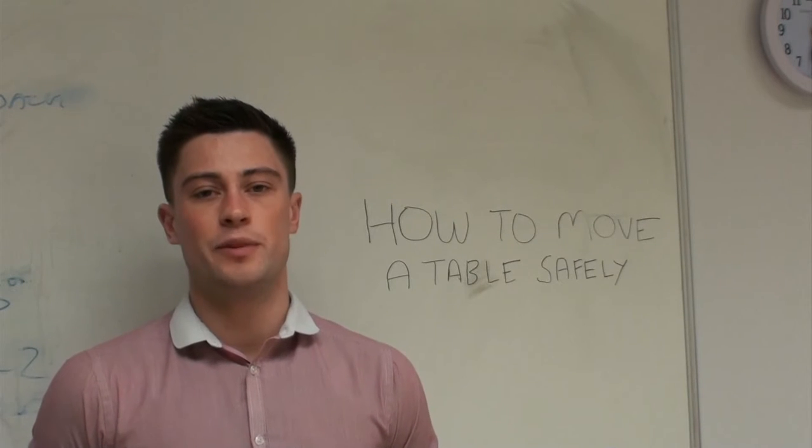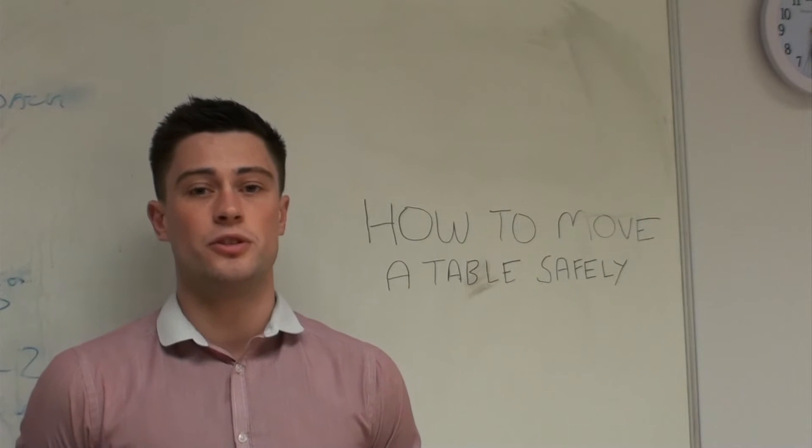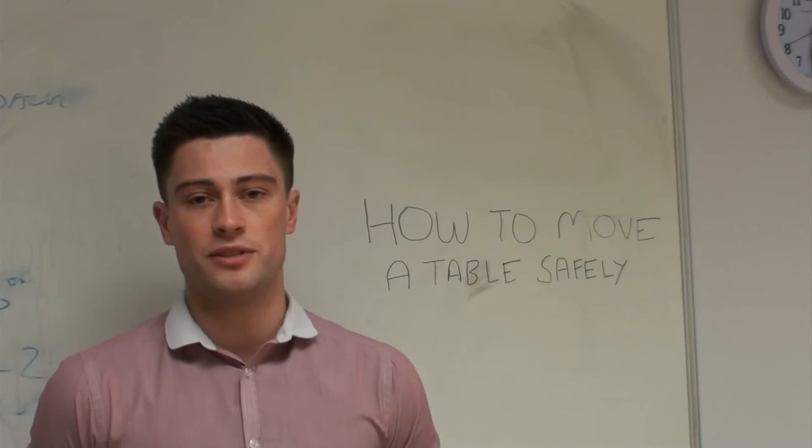Hi, my name is Neil. I'm the Competition and Events Officer at Table Tennis England and I'm pleased to introduce to you our first training video for our volunteers across the country. This one is on how to move a table safely.